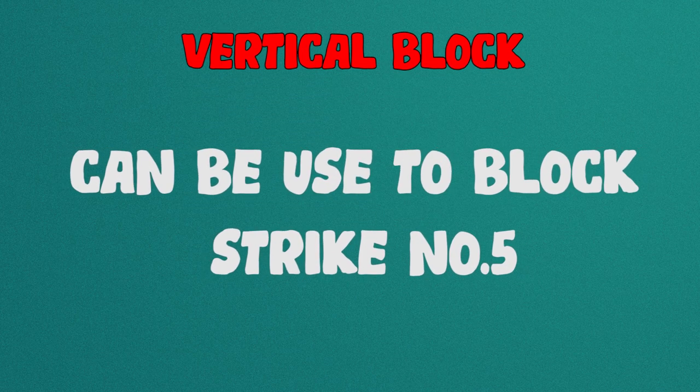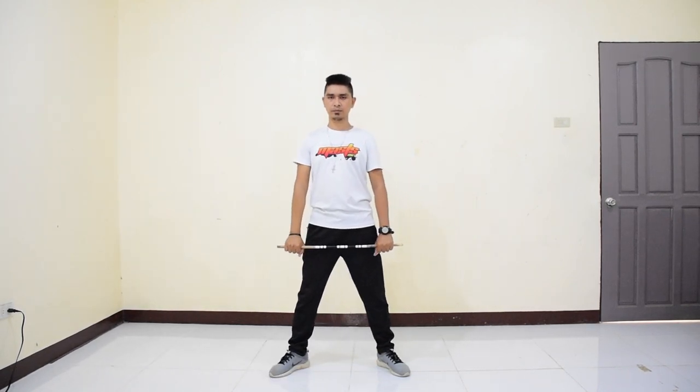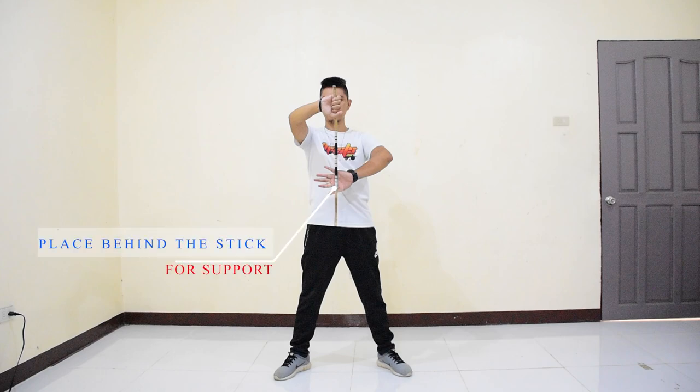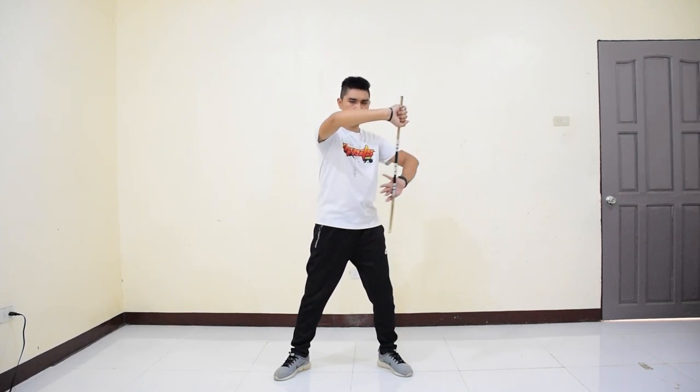Vertical block — this type of block can be used to block strike number 5. To perform, place the stick vertically down to your right side, slightly in front of you, grip at shoulder level. While your left arm's palm facing away from you, place it behind the end of the stick for support. Once the thrust of the opponent comes, block the attack by moving the stick from right to left.